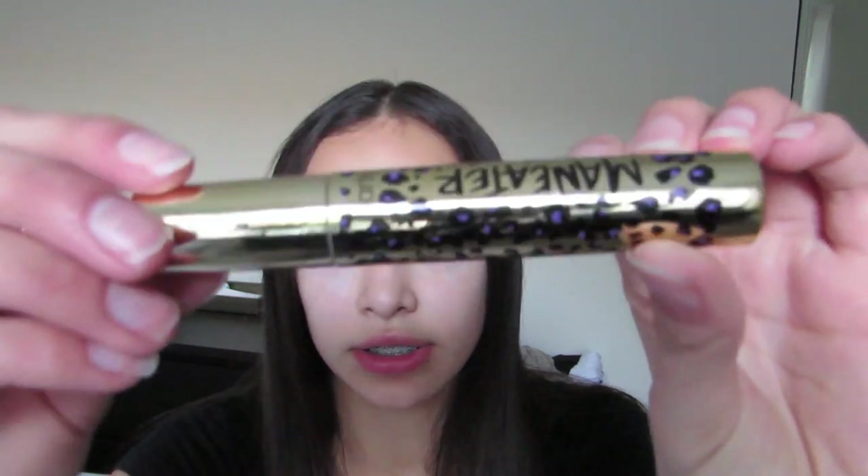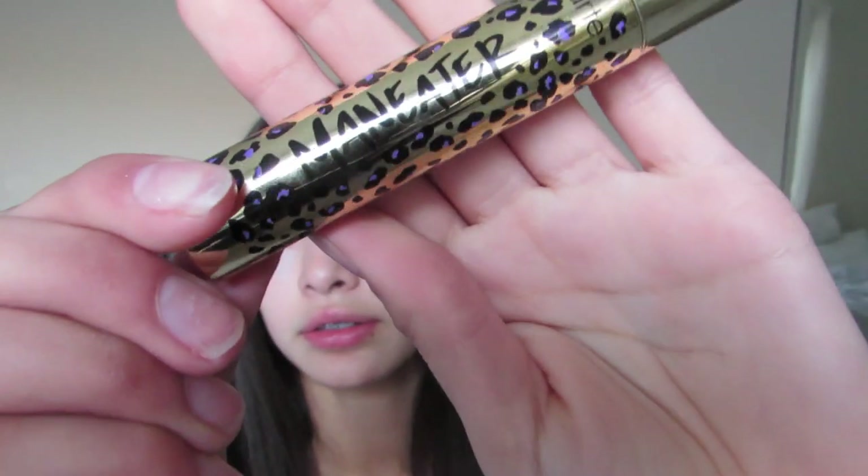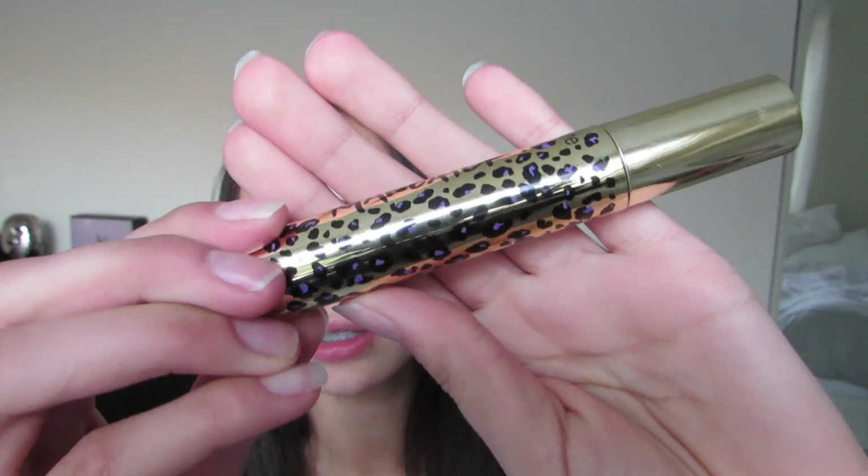The mascara I'm going to be putting over top is the Tarte Man Eater mascara, just looks like this. So I'm just going to be applying these two but first I'm going to be finishing up the rest of my face.